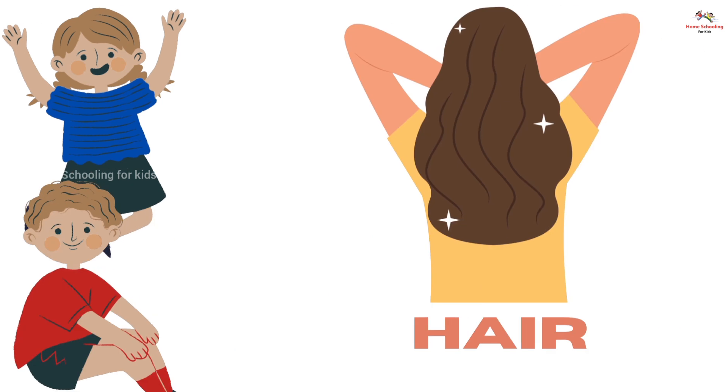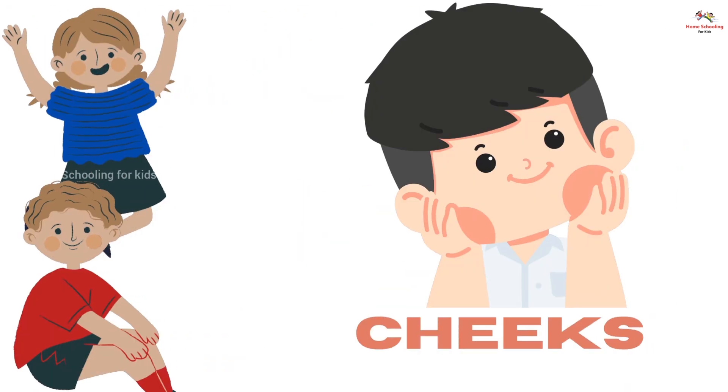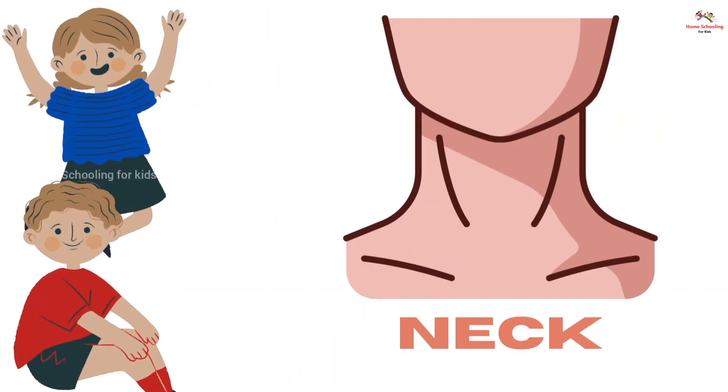Hair, this is hair. Chin, this is chin. Cheeks, this is cheeks. Neck, this is neck.